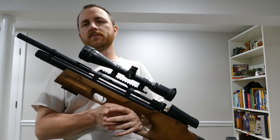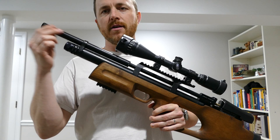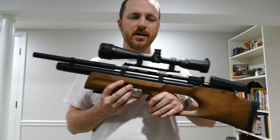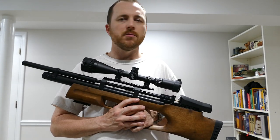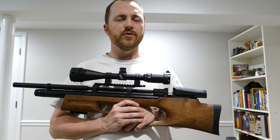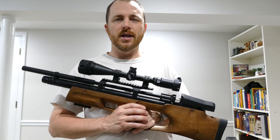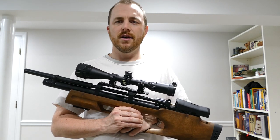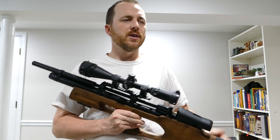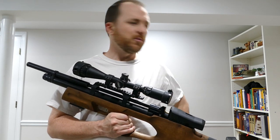Starting up front, we've got the moderator. This has got the silent kit in it, so it's pretty quiet. It's not quite Marauder quiet — not as quiet as a full-size rifle with a fully shrouded barrel and a brake on the end — but it's definitely backyard friendly, especially at power level three or below.